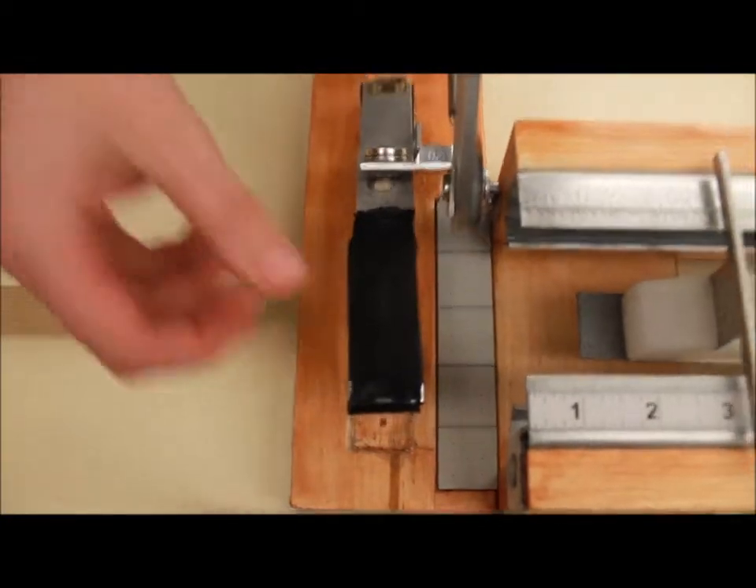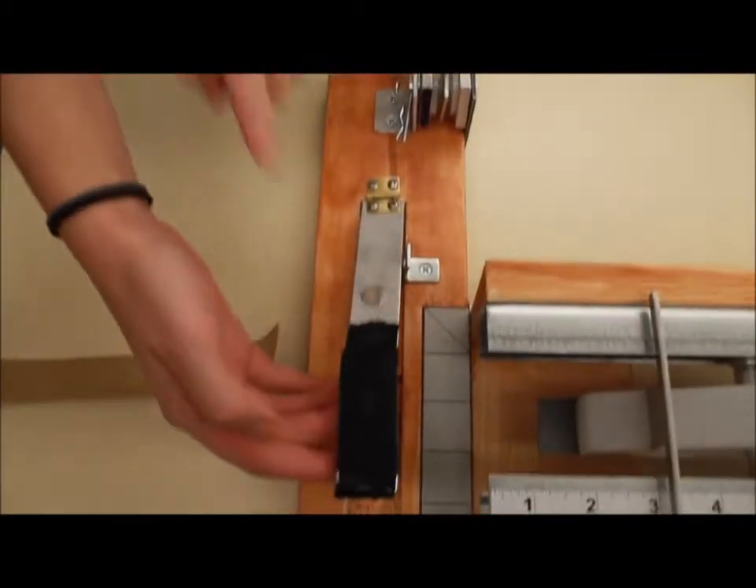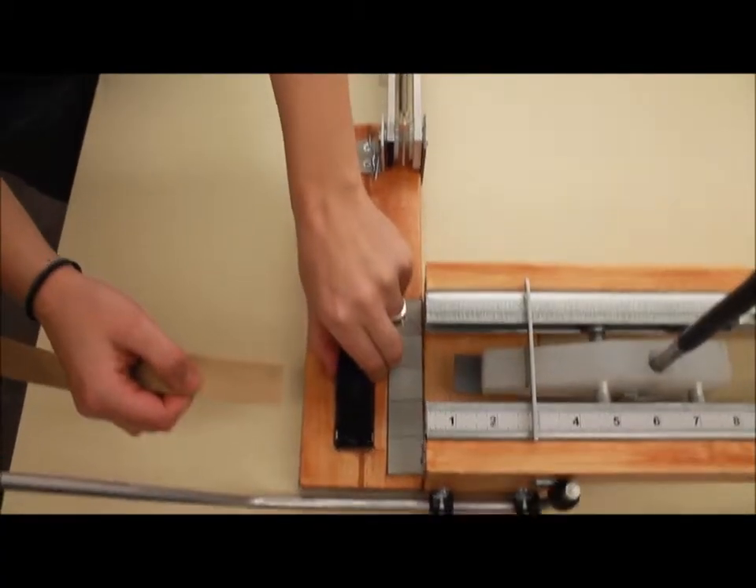For safety purposes, push back on the cutter to get it out of the way so you can prepare the tension slot. The next step is to insert the piece of elastic into the tension slot.